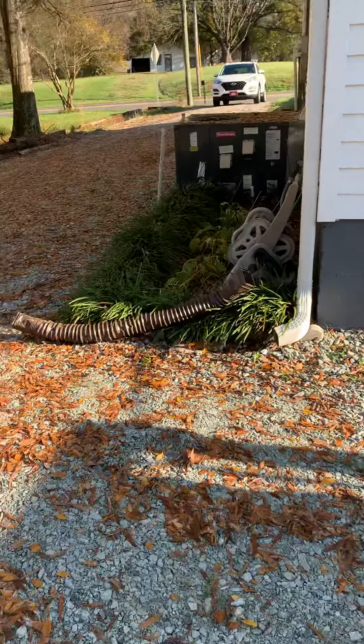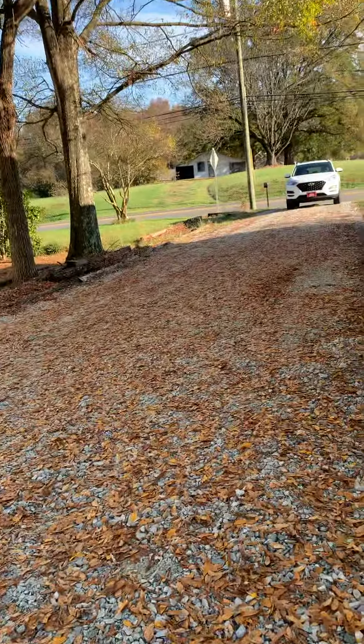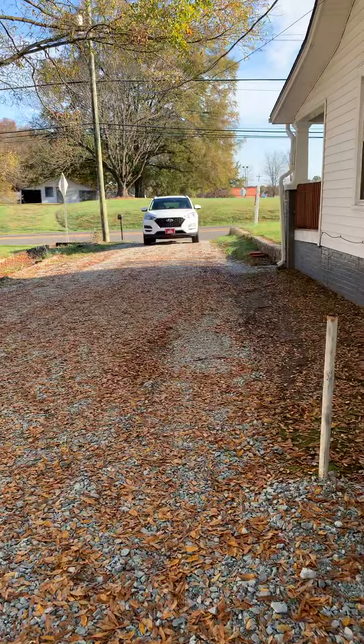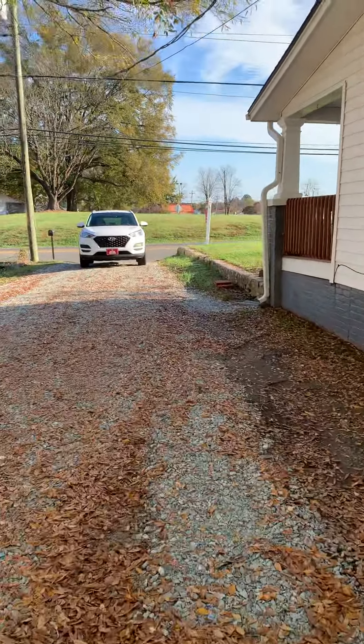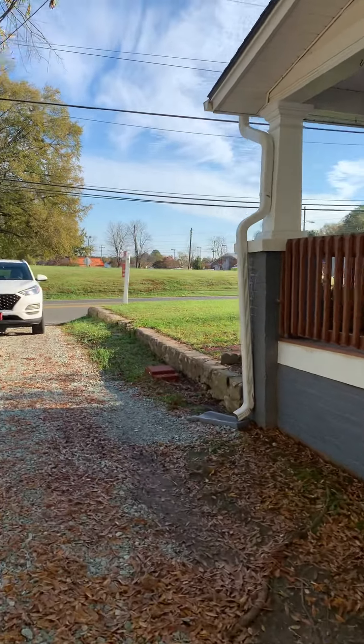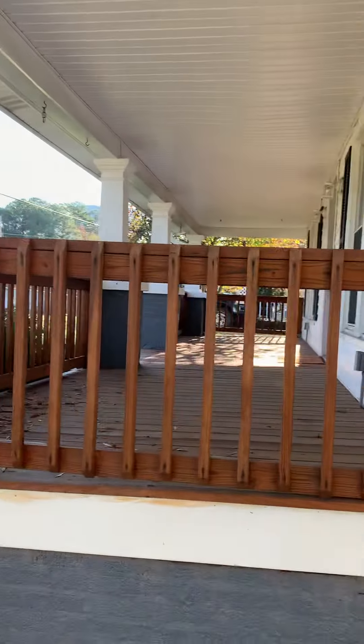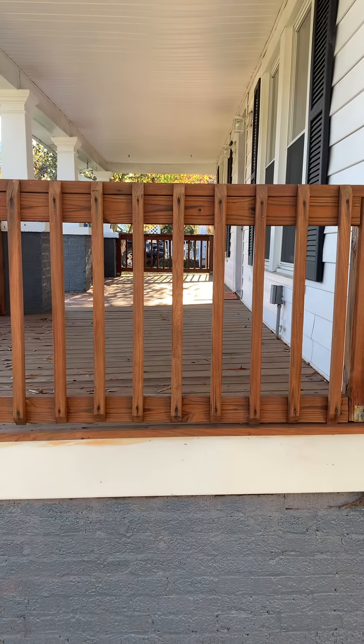From what I can see, it looks pretty good on the outside. I'm concerned with the flooring on the inside and the heights of the ceilings. The floor feels like there's some issues with the foundation — so that's my view.